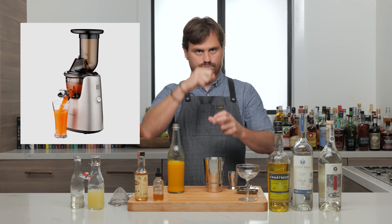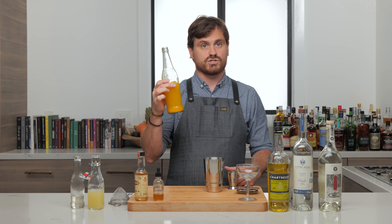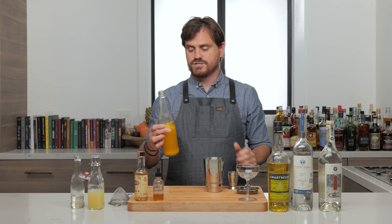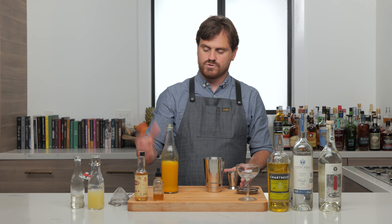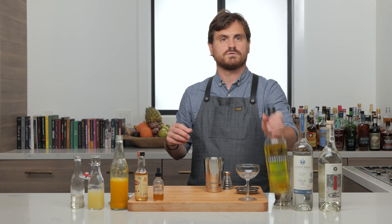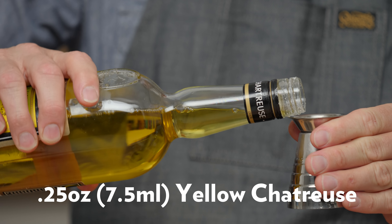A lot of you are going to ask me how to juice a yellow pepper. What I do is I have a juicer — one of those juicers with the paddle, not a citrus reamer, but like a juicer. I put it in there, but you can actually put this into a blender with just a little sparkling water, blend it all up, then double strain through a fine strainer, a chinois, or a nut milk bag to get rid of the solids and have your yellow pepper juice. So we're just going to do one ounce of yellow pepper juice. Then we're going to do a quarter of an ounce of yellow chartreuse.